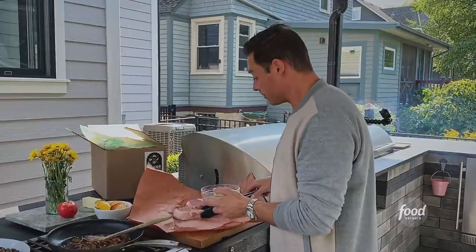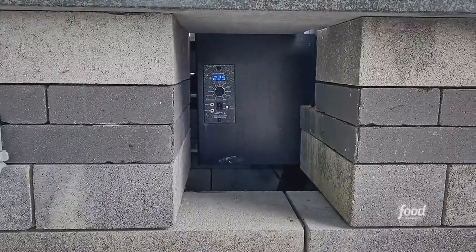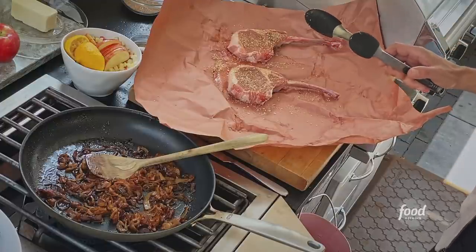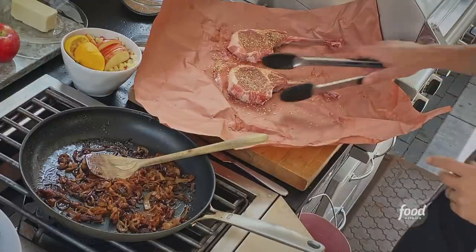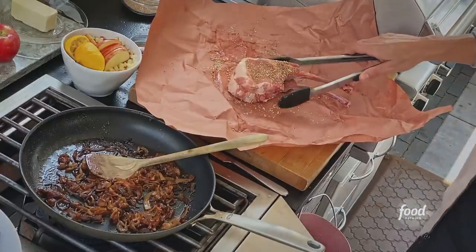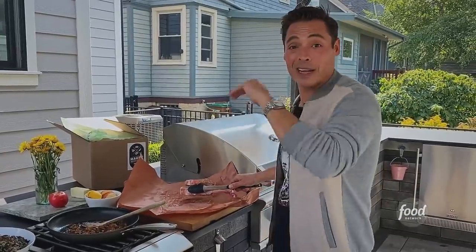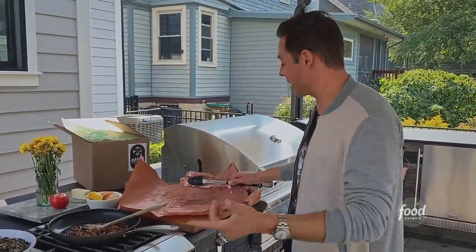I got my smoker going — it's at about 225. I'm using a combination of apple chips and hickory. These pork chops, depending on their thickness, are gonna take anywhere from an hour to two hours. You just want to bring the internal temperature to 115 degrees, because we are gonna finish it on a really hot grill and get a nice hard caramelization and sear on it.